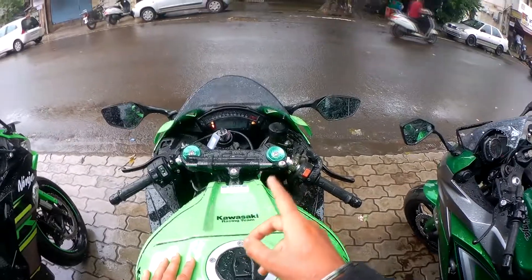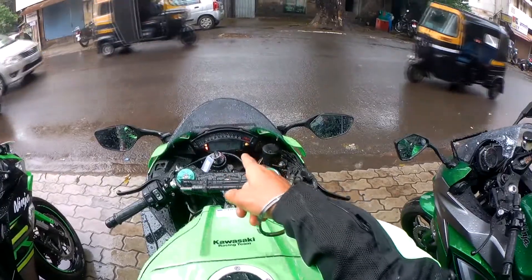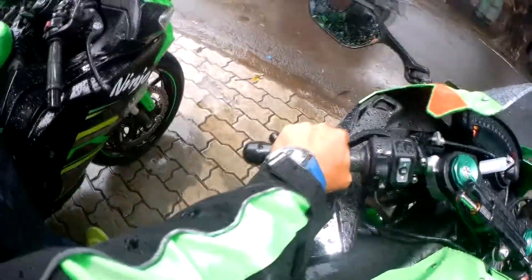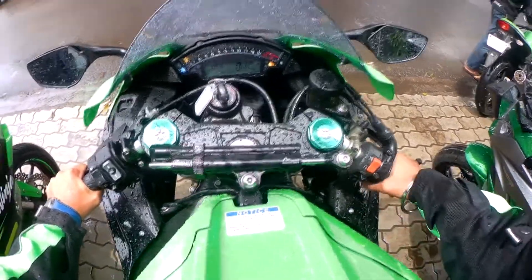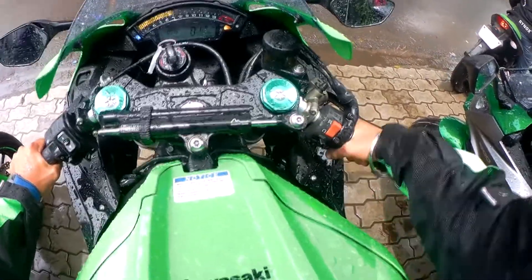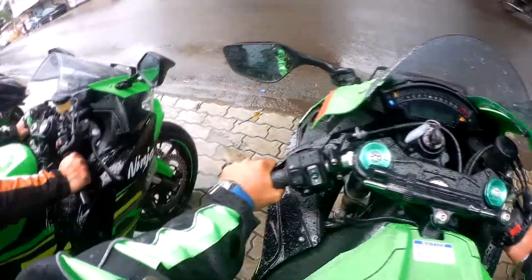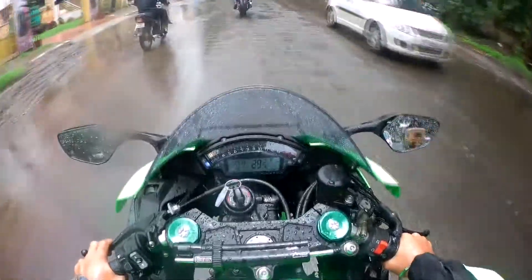Friends, now the bike is in full power mode. Since it is the first time I'm riding this bike, I will reduce the mode. But even in low power, this bike is running strong. Now the bike is starting — this is its exhaust note.